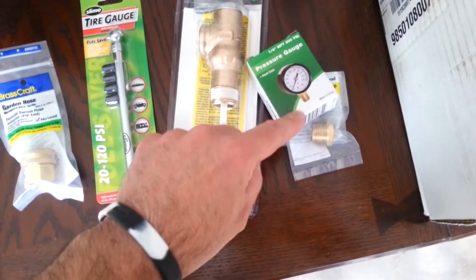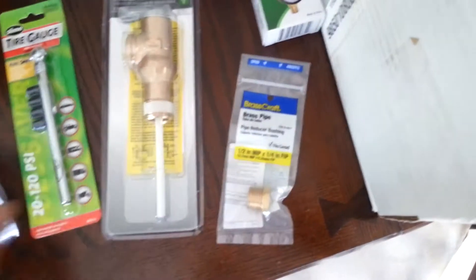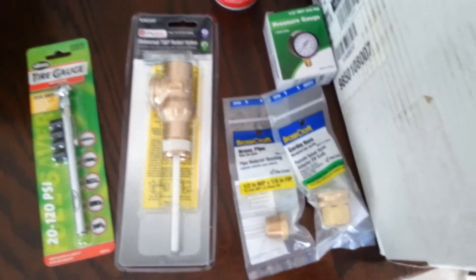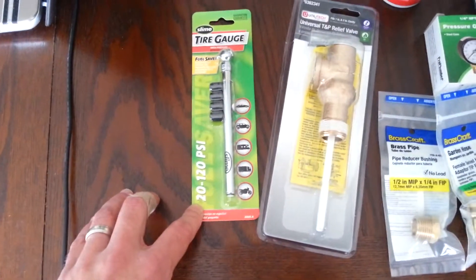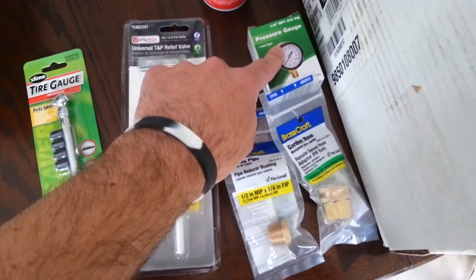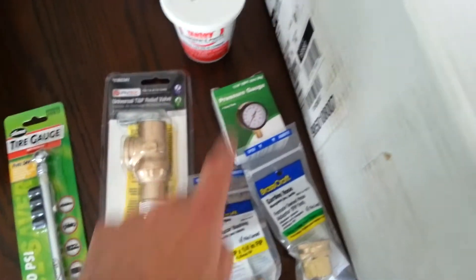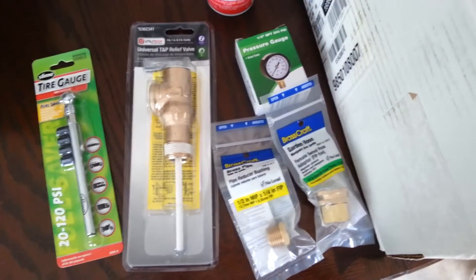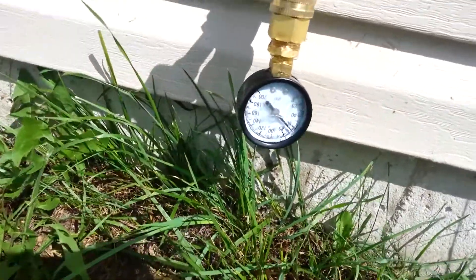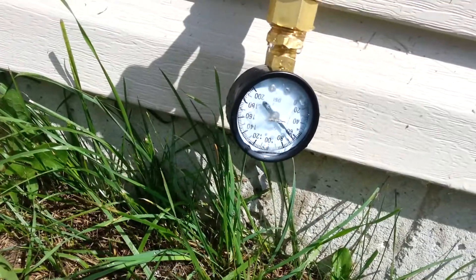I also got a pressure gauge. Unfortunately they didn't have ones with a hose attachment, so I had to buy some fittings to connect it to my outside hose line. I also got a tire gauge. What we need to do is measure the water pressure coming into the house and match the expansion tank pressure to that. So I went outside and measured — attaching this to the hose line — and it looks a little over 60, probably 65 PSI.